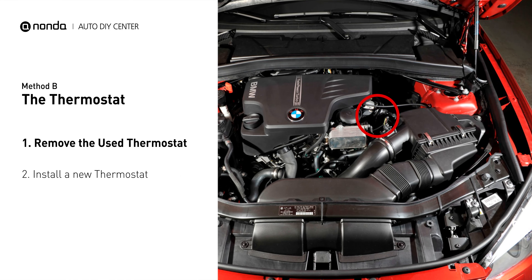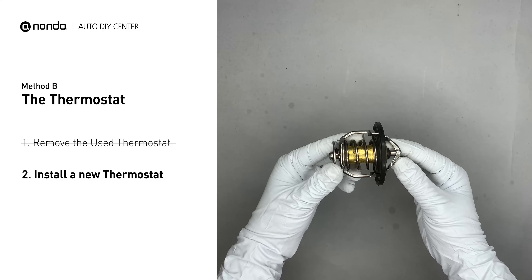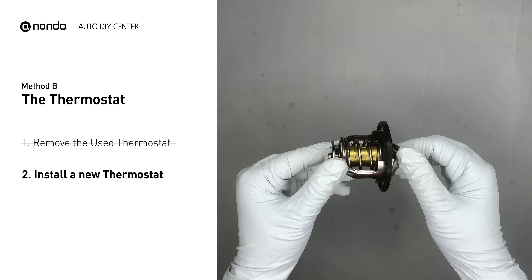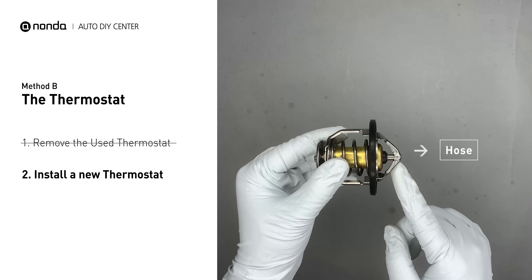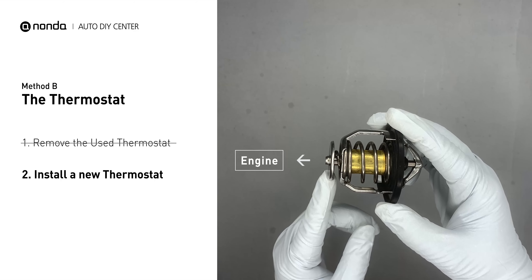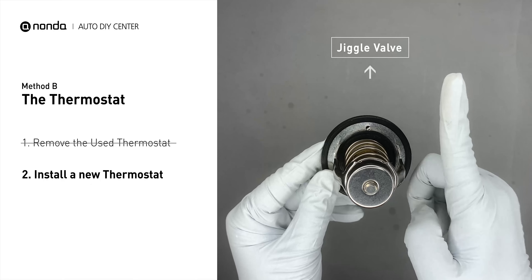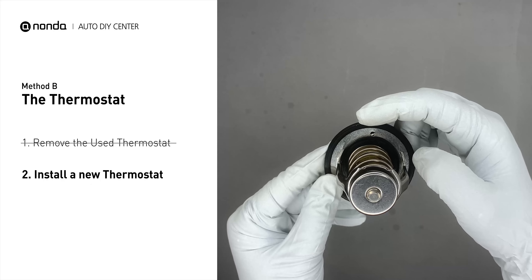In most cars, the thermostat is placed near the water pump on the cylinder head. First, carefully remove the thermostat from the engine — the engine has to be cool before attempting this process. Then install a new thermostat. To install it correctly, make sure the short end goes toward the hose and the deep end goes towards the engine. When you install it back, make sure the jiggle valve is pointed straight up to the top of the engine so the air can get through the system.